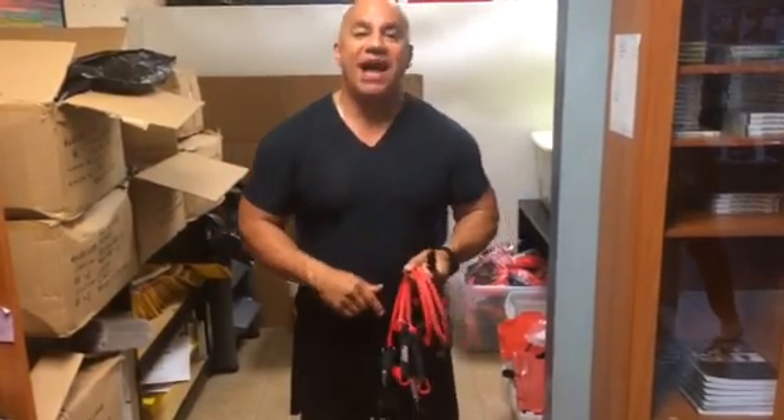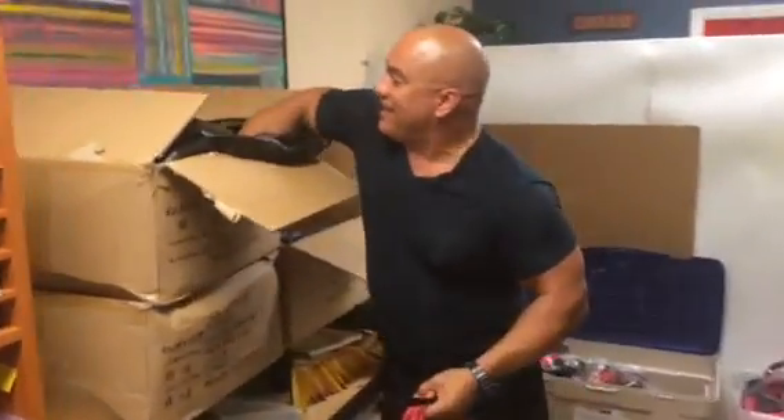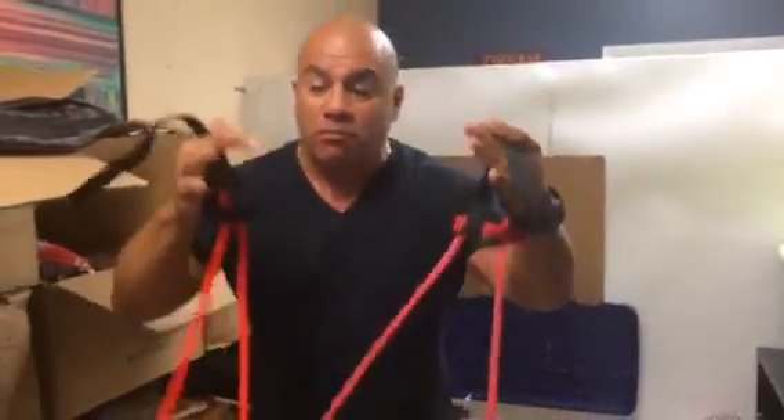Hey, this is JC coming to you from IHP. This is our fulfillment section. Guess what we've got? We've got the new sports bands coming in from China. This is our new sports line, the new pro series. Let me show you the features.